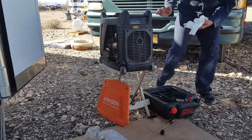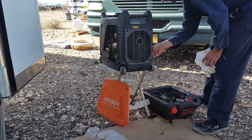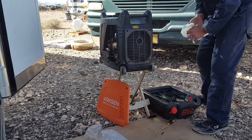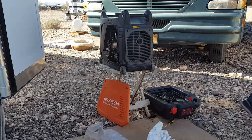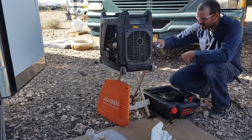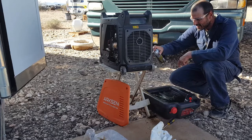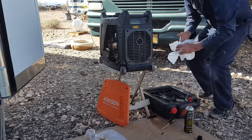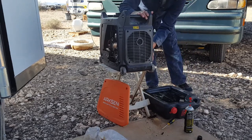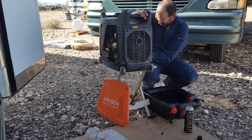Now I'm going to work on getting this cleaned up because oil spilled all over. I'm going to put the fill plug back in and I'm going to use just a little bit of brake cleaner to clean some of this mess up before I put the cover back on or before I add new oil. You really want to avoid using brake cleaner on painted surfaces, but this is all plastic — it's not going to hurt it at all.